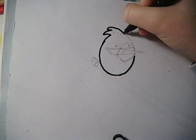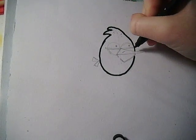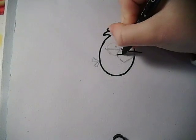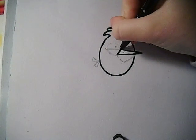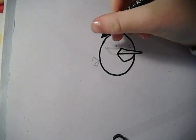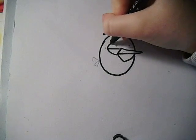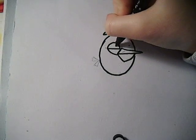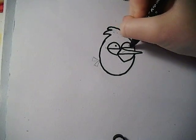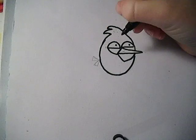And then also his beak — make sure it's not too pointy and it's round. Then his eyes, the other eye. This bird hasn't got any eyebrows, and yeah, it's slightly different to some of the other ones.